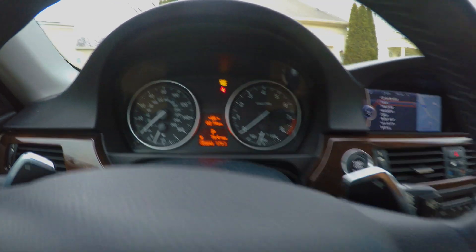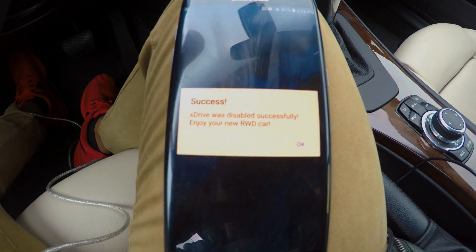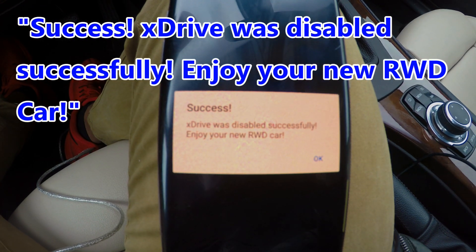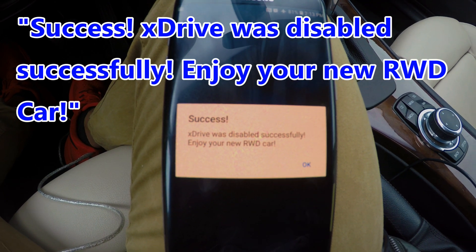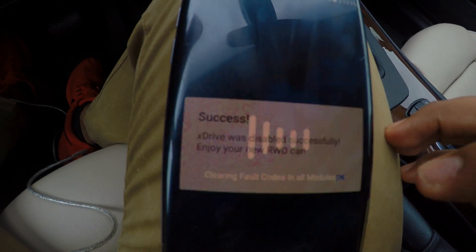No crazy warning signs. So it looks like it is successful, ladies and gentlemen — my xDrive 335i is officially a rear-wheel-drive car. Thank you so much. Sounds awesome.